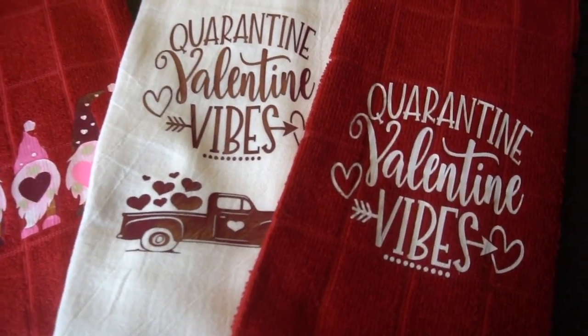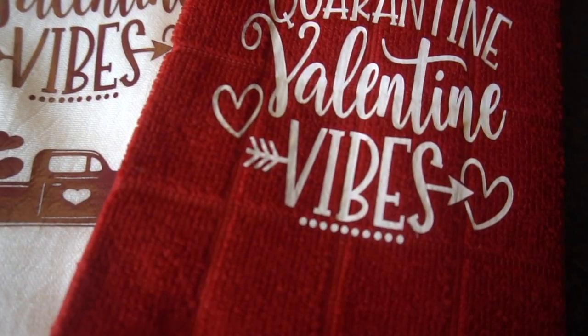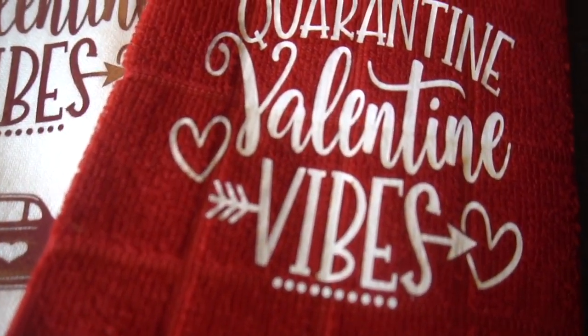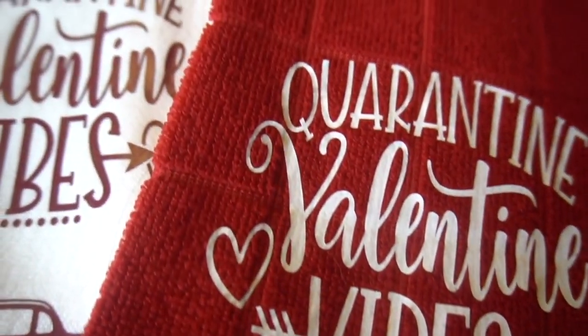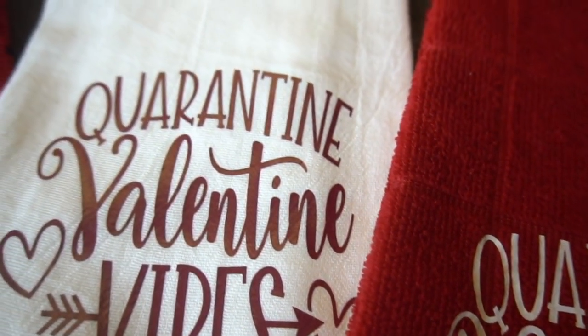Hey guys, it's Jen from iCreateCrafts. In today's video, I will be showing you how to create these cute Valentine's Day towels. I use Dollar Tree towels and some white flower sacks. These are so easy and very inexpensive to create, so let's get started.